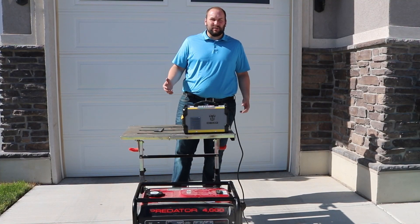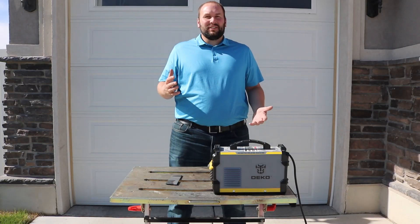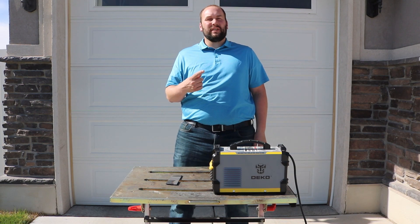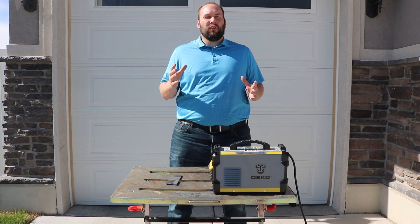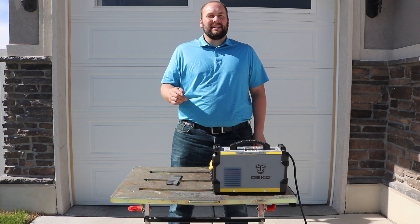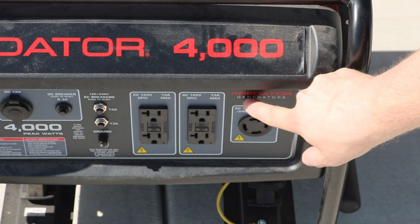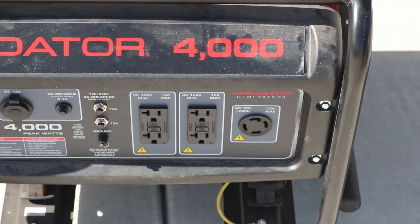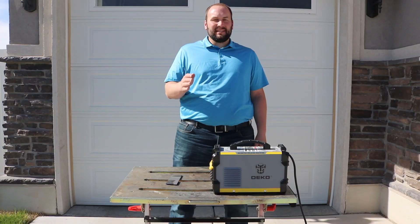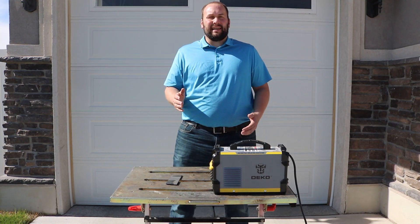Welcome. Today we're going to talk about how to run a welder off of a generator. There are two different styles of portable generators: one has 120-volt output and you can get the full wattage out of that single 120-volt plug. Mine is 120 or 240 volts, so if I'm running something off 120 volts I can only get half the wattage — about 1600 watts out of that outlet.